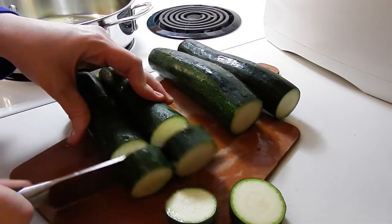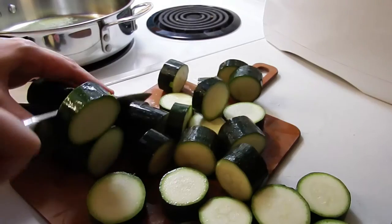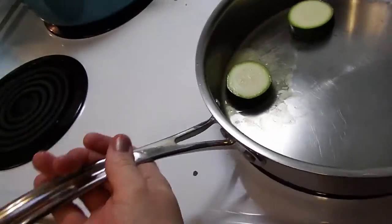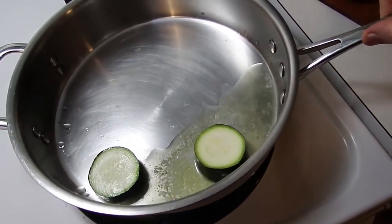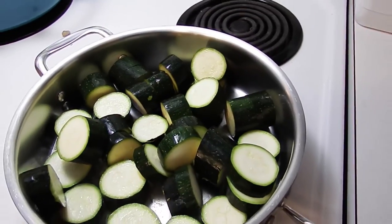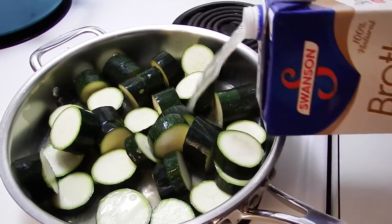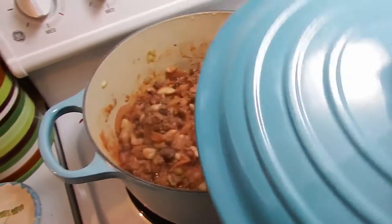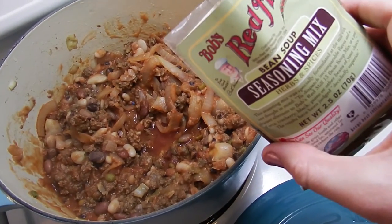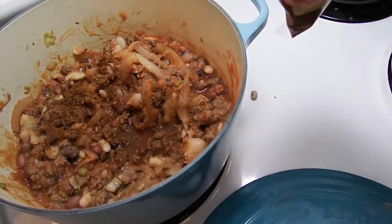I also love some zucchini. I'm going to throw all of this zucchini in the pan — it's got butter in it. I'm just going to add some chicken broth and just cook the zucchini down. It's going to be delicious. Stir that in.